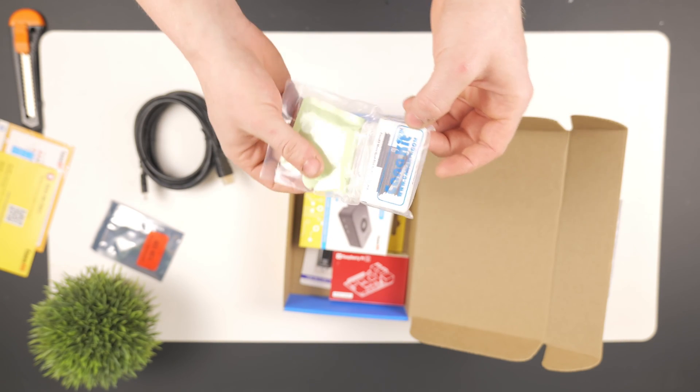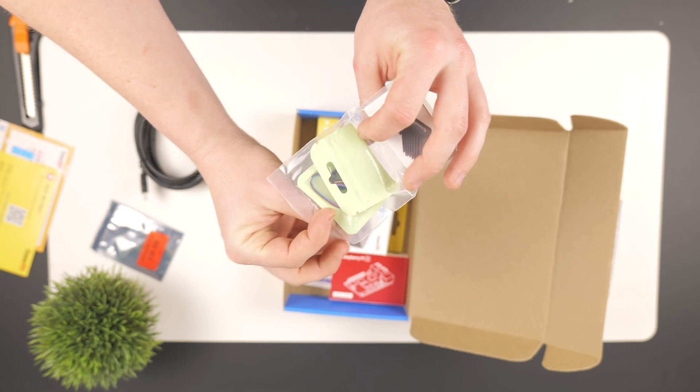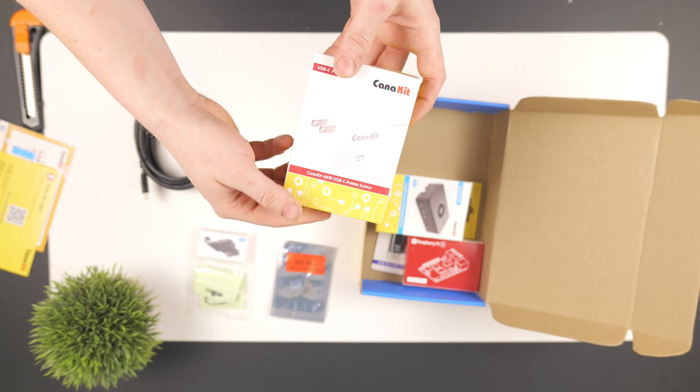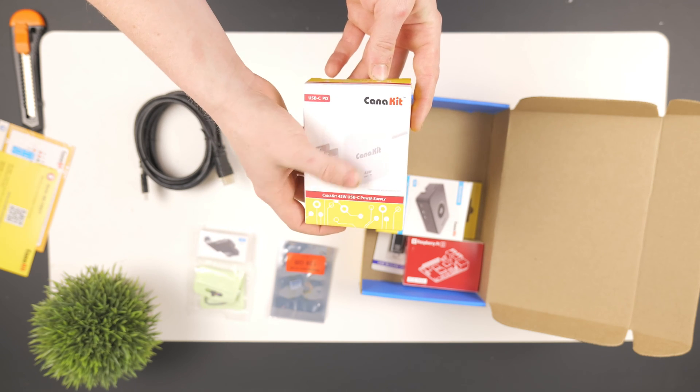Inside here we get our heatsink — the CanaKit Mega Heatsink for Raspberry Pi 5. And I think this is the fan for the heatsink. We also have a power supply, which is CanaKit branded, USB Type-C — that's what powers the Raspberry Pi now — at 45 watts. Probably a pretty sturdy unit.